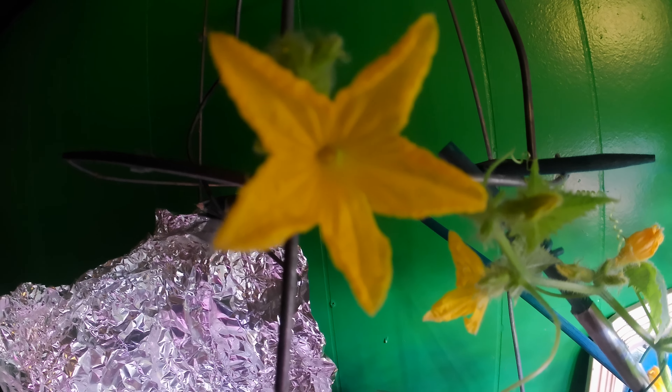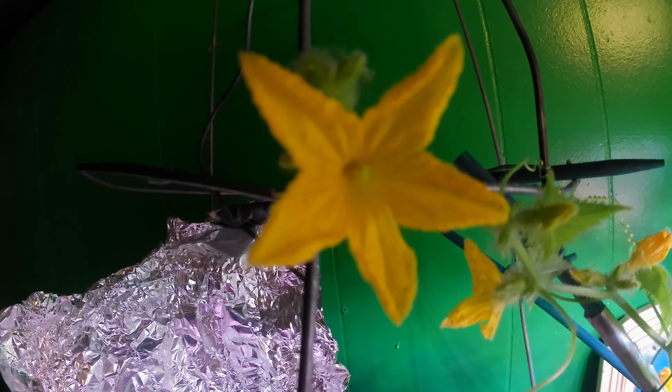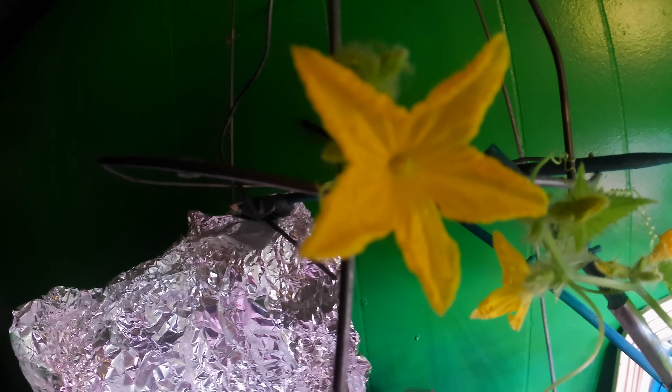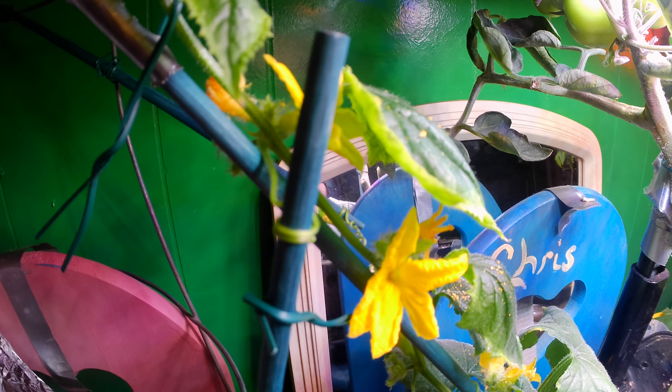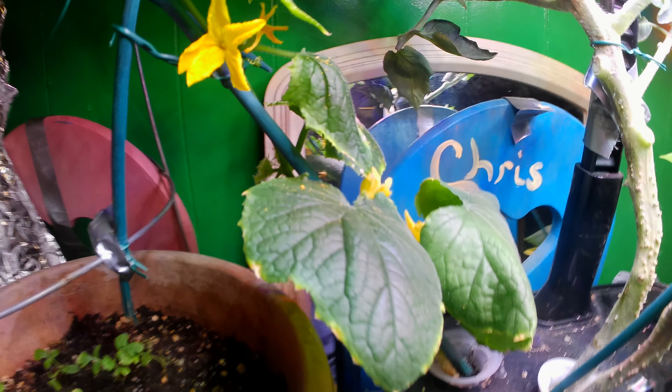Hey everybody, welcome to my channel. Kick back and relax and let's take a look at the garden. We're going to start off with the cucumber plant today. Look at what is going on here — this thing is just amazing. Got a little cucumber growing, it's just so beautiful. Just look what the cucumber plant's doing.